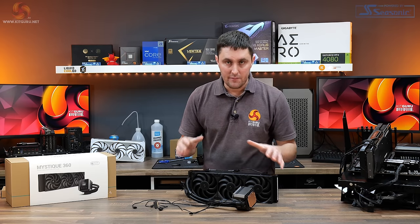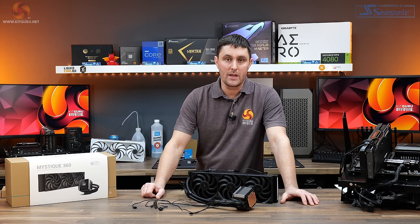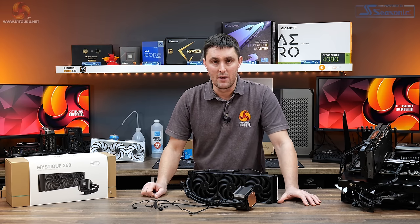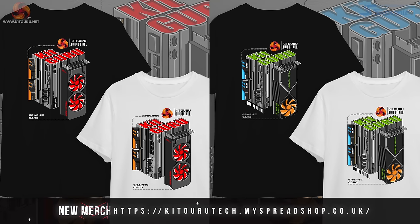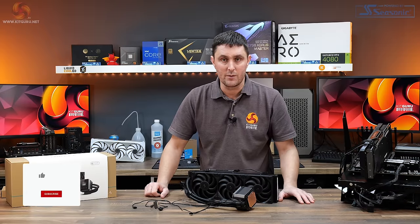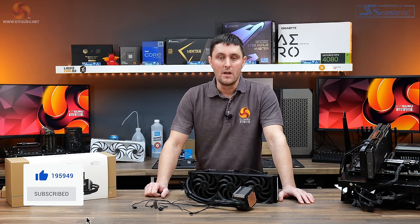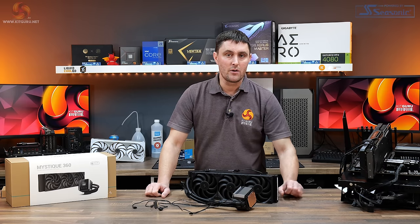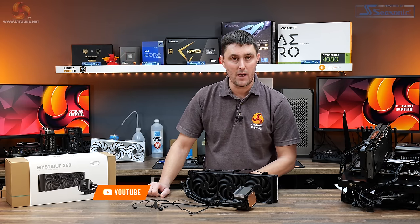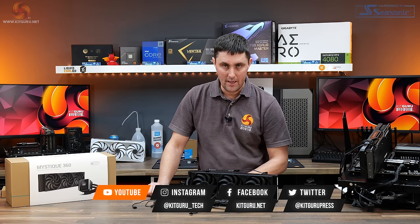The Deepcool Mystique 360 is also available in a 240mm version. MSRP is €179.99 for the 360mm, available from Amazon UK at approximately £164.99. If you enjoyed this video, give it a thumbs up and subscribe on YouTube. If you want to support Kit Guru, head over to the store for merch or subscribe to our Patreon. For in-depth technical reviews, head over to kitguru.net.